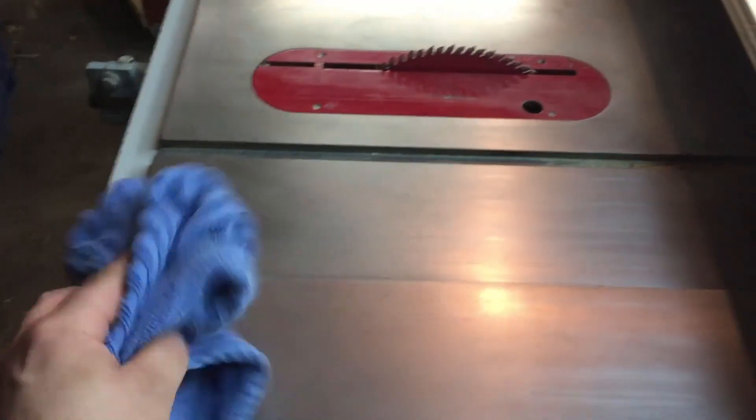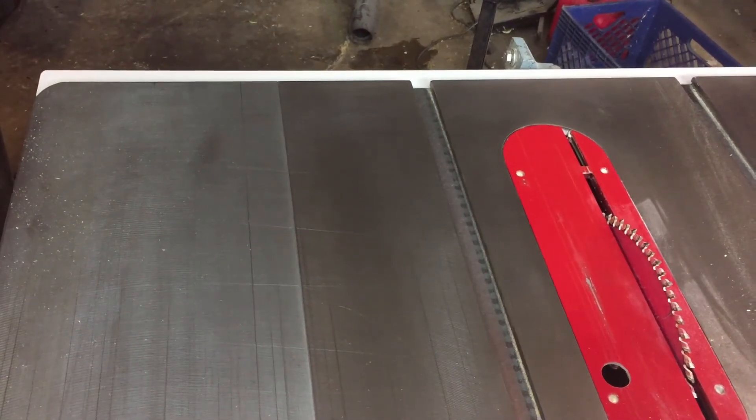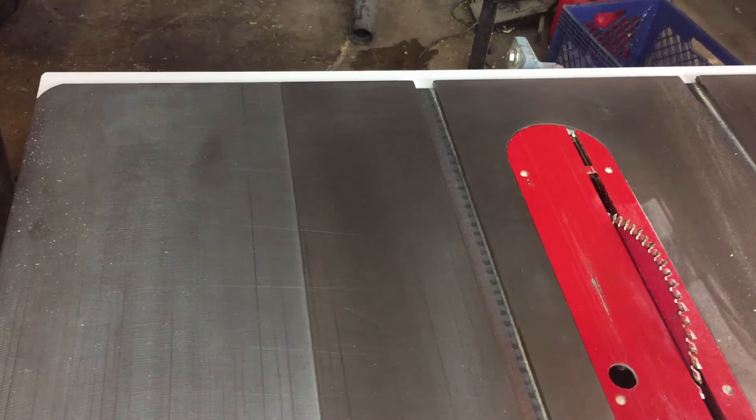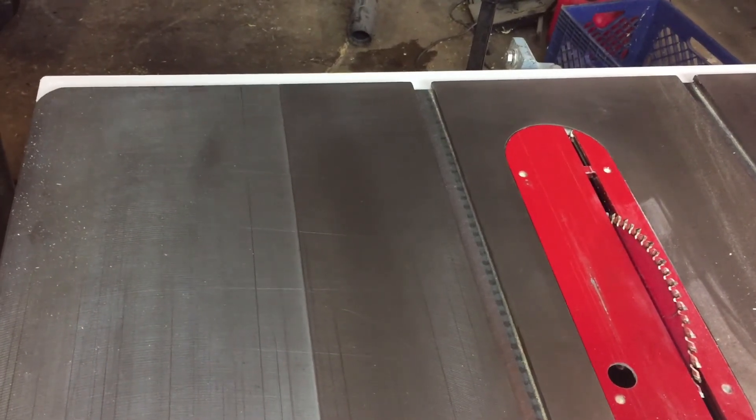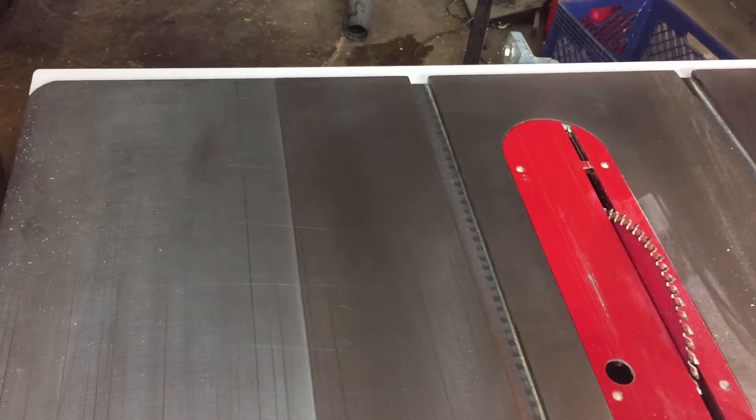Now with a nice smooth towel we're just going to start buffing it off. Now that everything's buffed off, the top is very nice and smooth. I usually repeat the steps about two to three times and it's as smooth as glass and ready to go for another year.